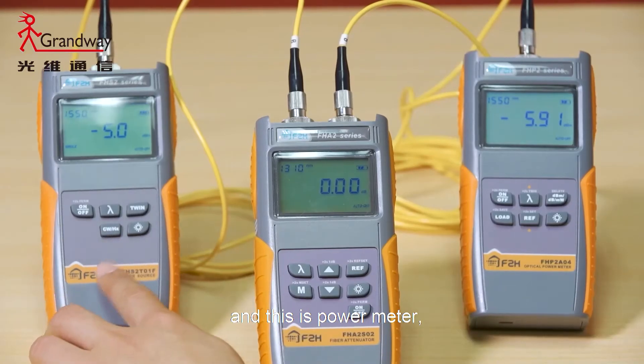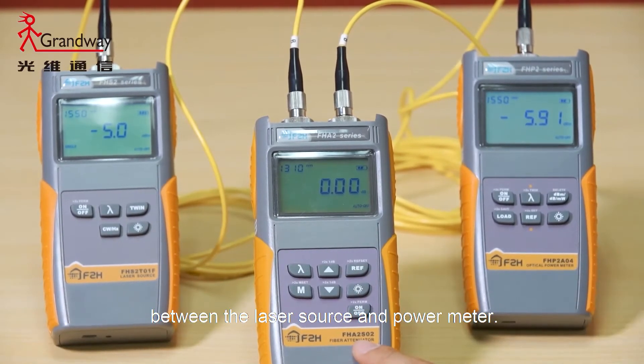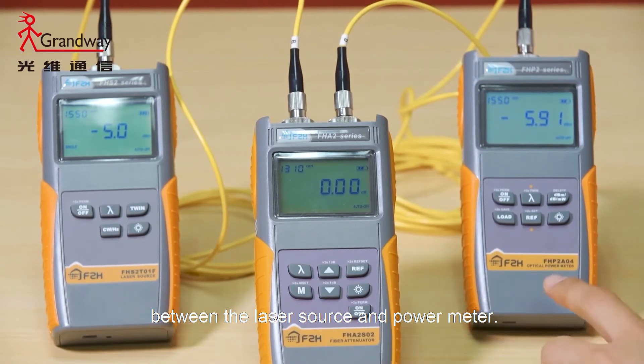This is the laser source and this is the power meter. Connect the FHA 2S02 between the laser source and the power meter.